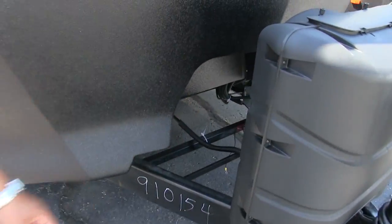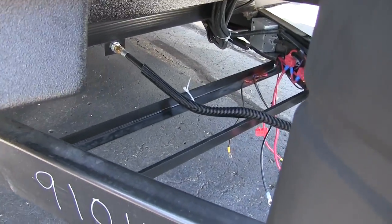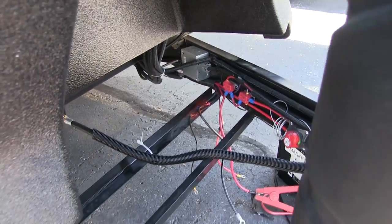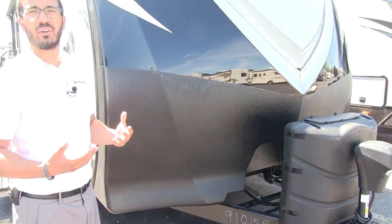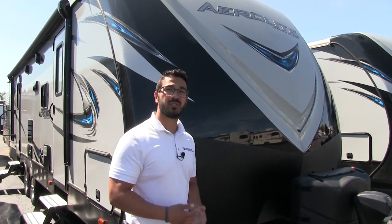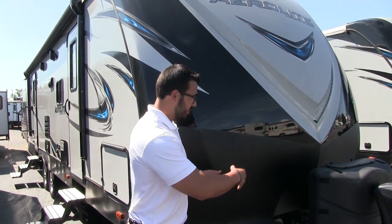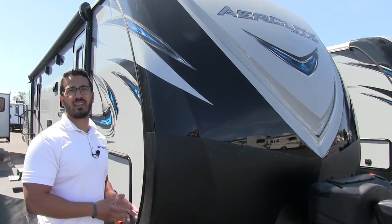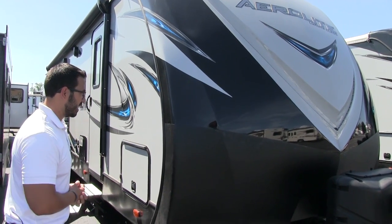Behind the propane area are the rails for your battery — wide enough to easily fit two batteries. Right off to the side, there's a battery disconnect, which is generally the sign of a higher-end RV. Rather than constantly getting down to disconnect your battery when you're done, you just flip that switch and there won't be a constant drain on the battery.